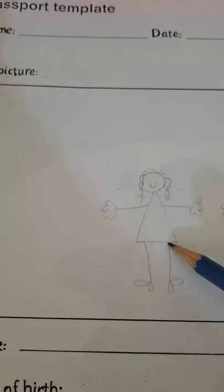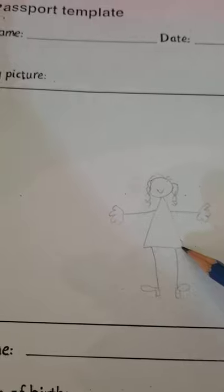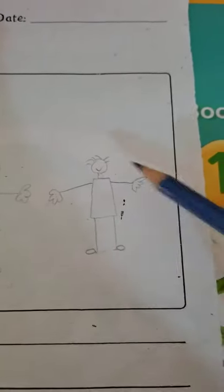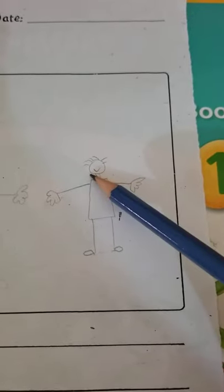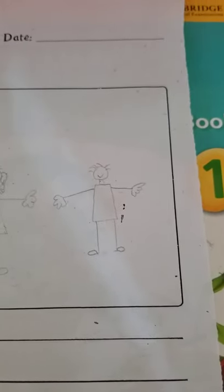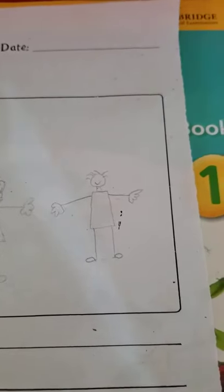For a girl, I've given her a frock, heels, and sandals — you can add those things, but please no other facial details. For boys, you can draw shoes, fingers, arms, a big smile, and hair. Again, do not paste anything and do not draw a very detailed picture — just draw a simple stick figure.